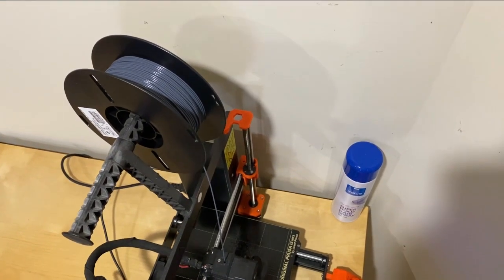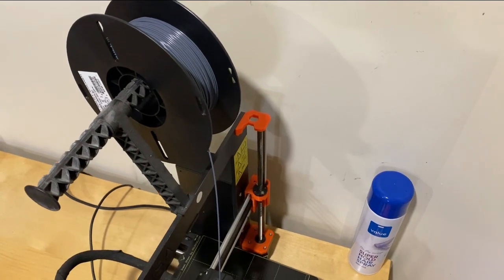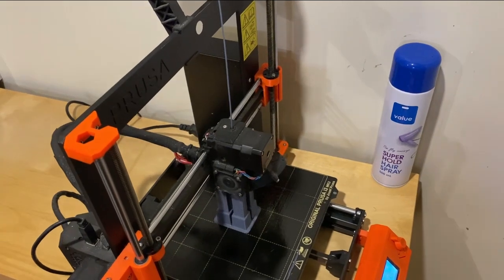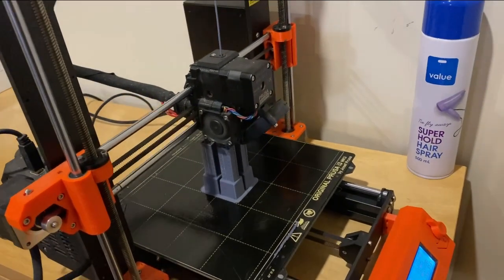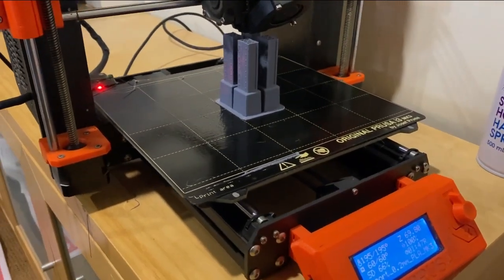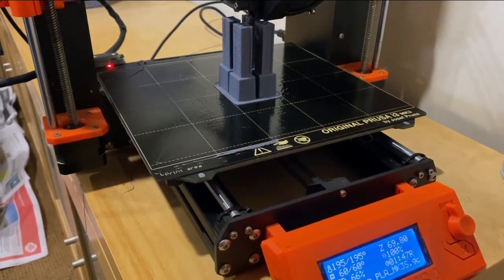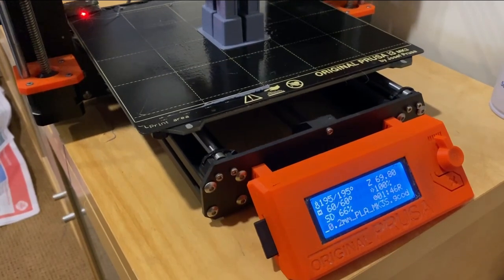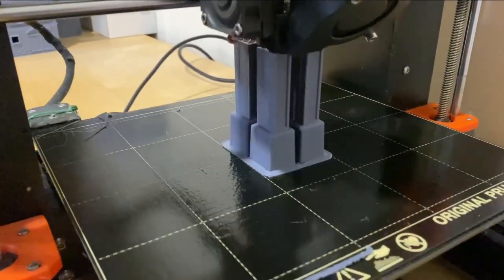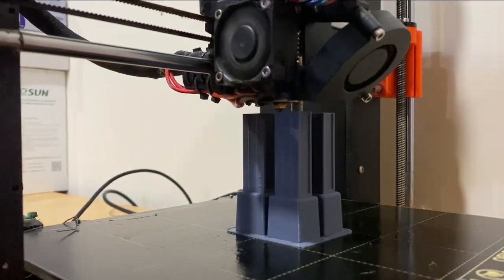Here's my printer working merrily away. I've left the sound on so you can hear how noisy this kind of printer is — they do generate some noise, which could be intrusive, so you may need to consider where you site it in your home or business. Here you can see it printing four pillars. There's the display showing what it's printing and how hot it's running. You can see the black square hot plate that it prints on, layer by layer, and the printhead with the little brass hot end — very hot, so don't touch it.